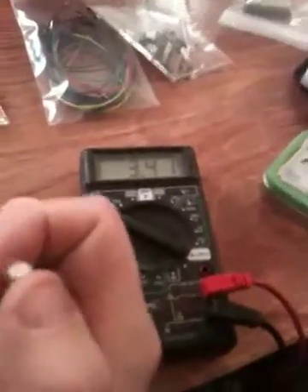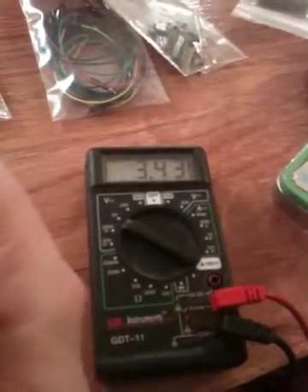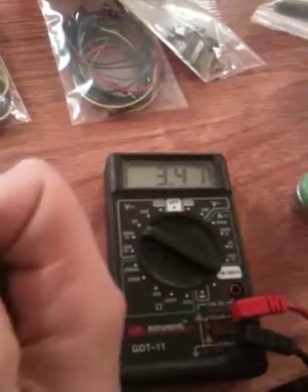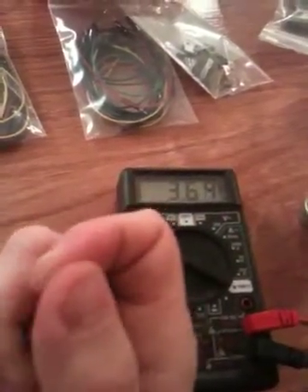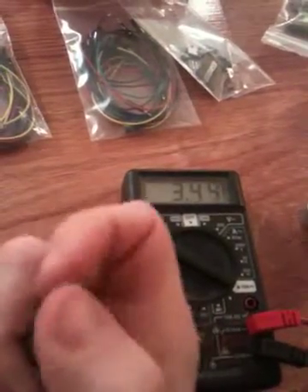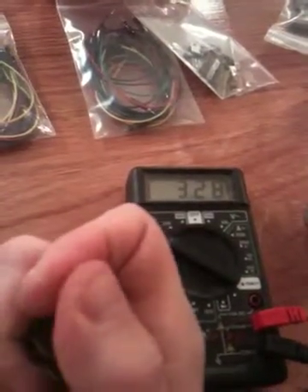As we go up, the sketch increases the PWM from pin nine, and as we go down, the sketch decreases the voltage on pin nine using analogWrite.